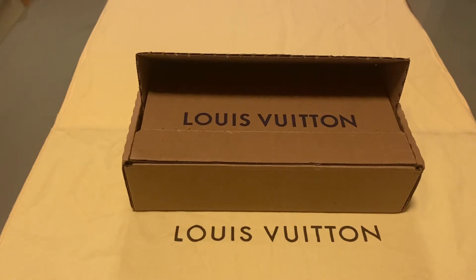So today I'm doing the Louis Vuitton Game On Feliz Poché unboxing. The Game On limited collection is for Cruise 2021. The designer was inspired by playing cards to create this collection.